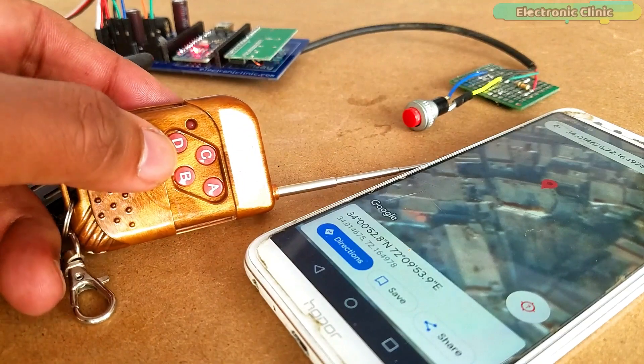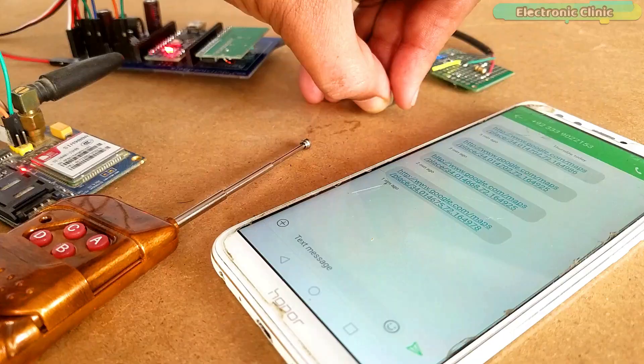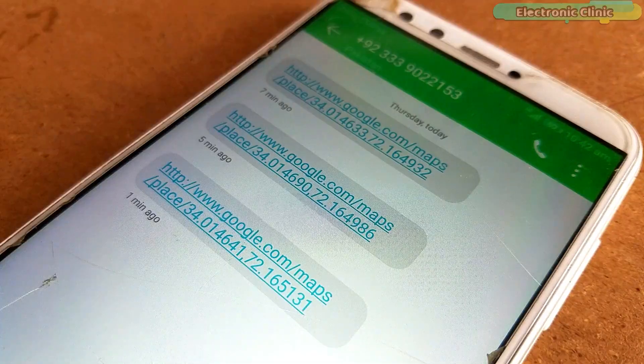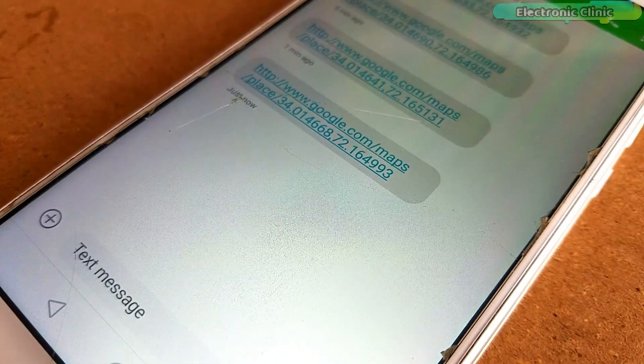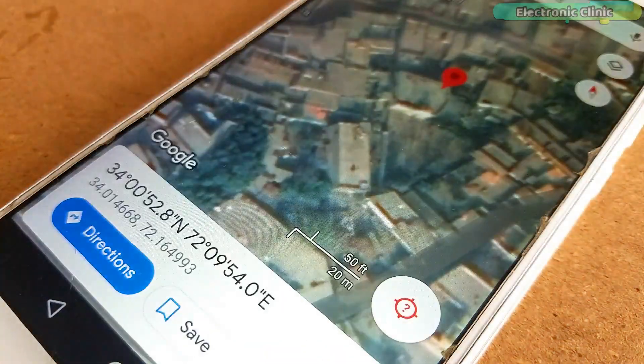You can simply deactivate the anti-theft mode by pressing button D on the keychain. If the button is pressed, the Arduino won't send any messages. So if you feel any danger or if you are stuck somewhere, you can activate the automatic message sending mode. The Arduino will take care of the rest — it will keep sending messages to your family member or a friend depending on the cell phone number.